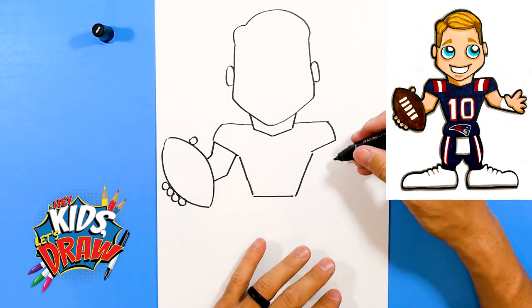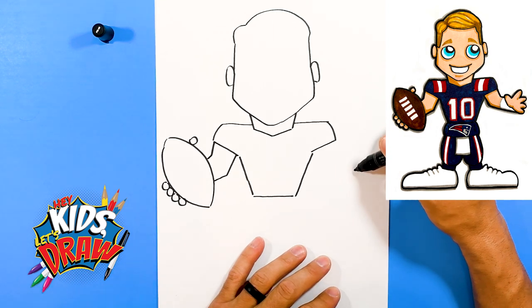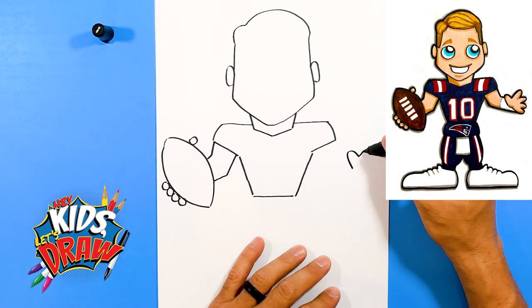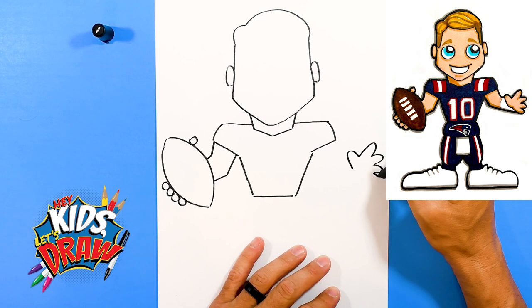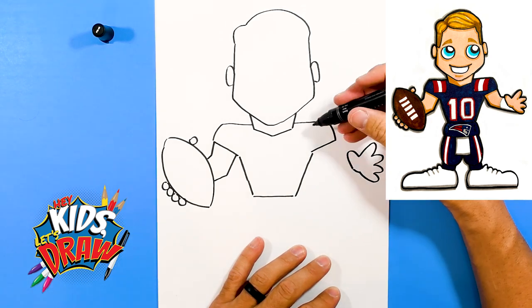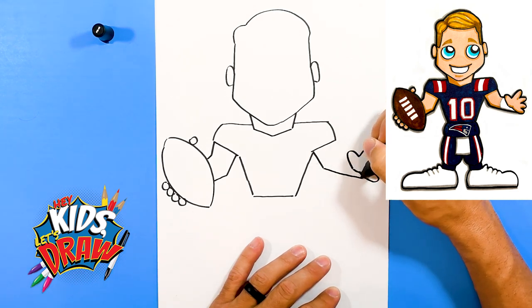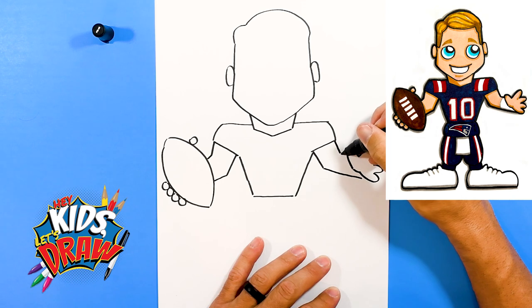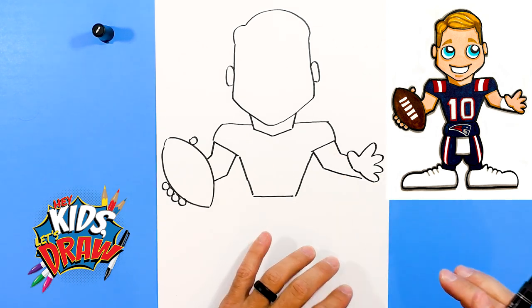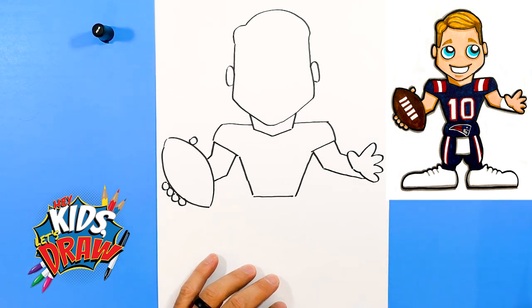Maybe he's holding his hand out — so this is going to be a little more challenging. Let's do a big thumb, finger, finger, finger, finger, into the thumb. We'll do his elbow down and into that hand, arm down and into that hand. So he's holding his hand out, kind of pointing at the receivers, getting ready.